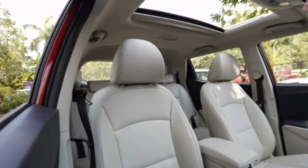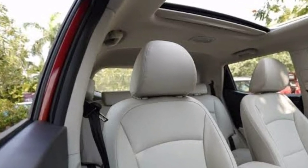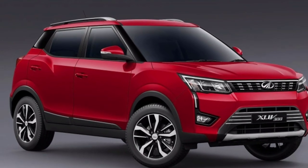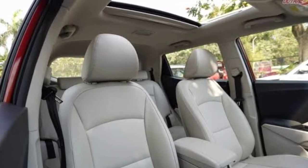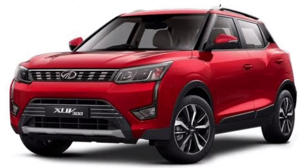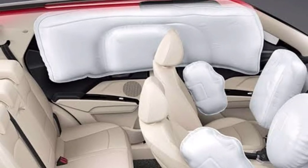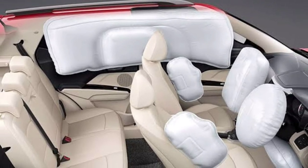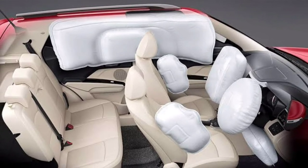The XUV3OO comes with cruise control and a BS6 engine. As a safety leader, it offers 7 airbags, anti-lock brakes (ABS), central locking, child safety locks, tire pressure monitor, engine immobilizer, and automatic headlamps.